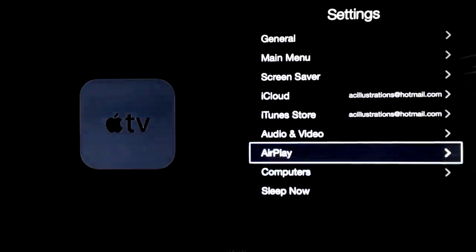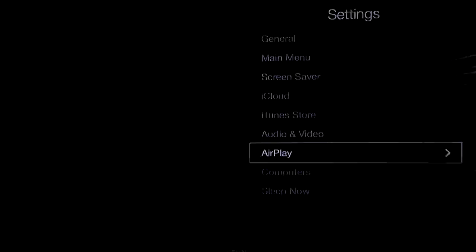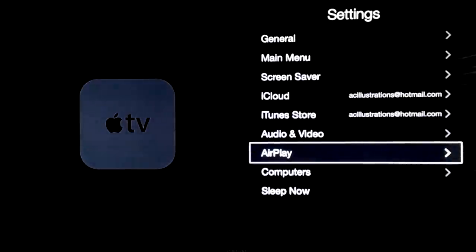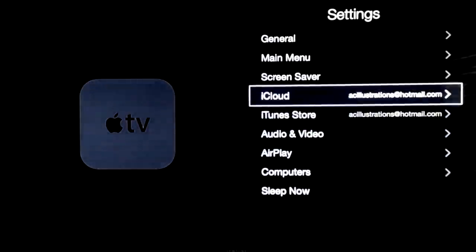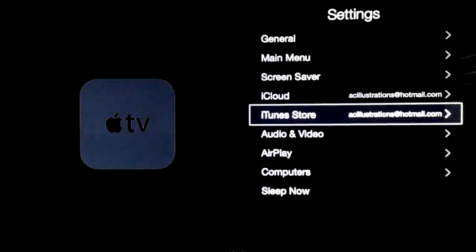AirPlay — have that on. I know a lot of you want and will use AirPlay, that's why I always suggest having that on. Have all these on. These are just ones that I created to do all my videos — I use a fake Apple ID, it's not a personal one.